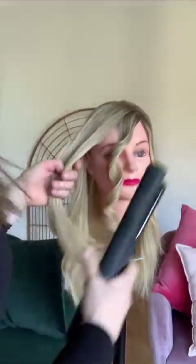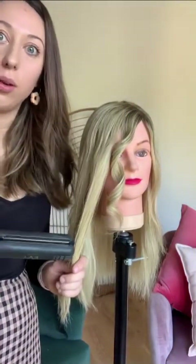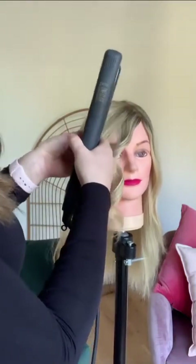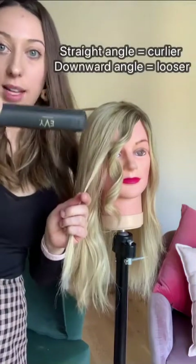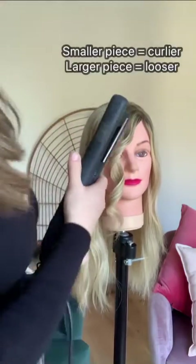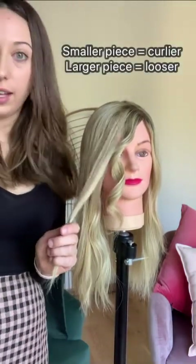The angle on which you hold the straightener is going to affect how the curl curls. If you hold it on a very straight 90-degree angle like that, it's going to be a lot curlier. And the smaller the strand, the curlier it's going to get as well.